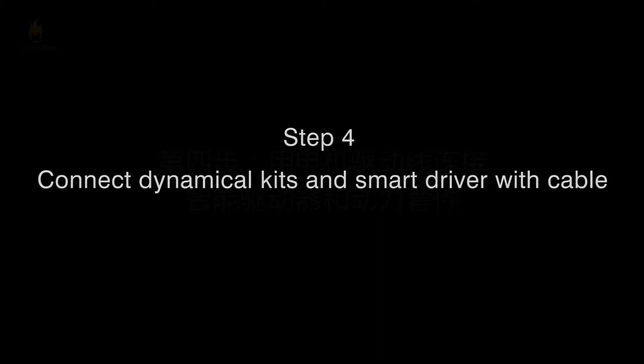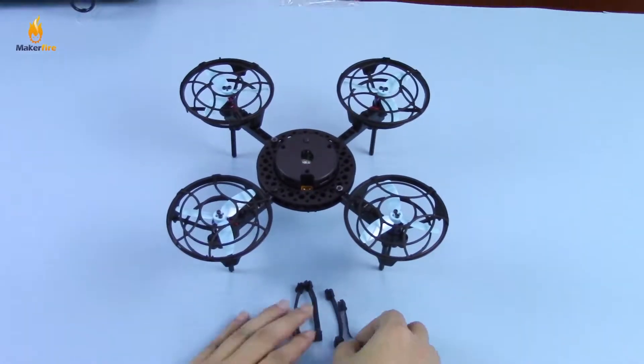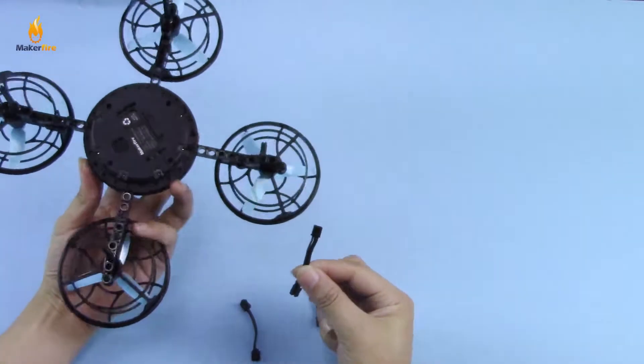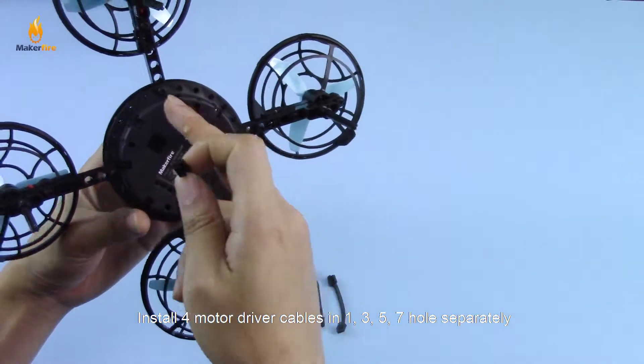Step 4: Use the motor driver cable to connect the dynamic kit and the smart driver. Install four motor driver cables in the 1,